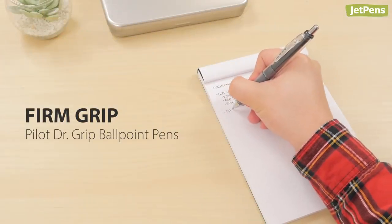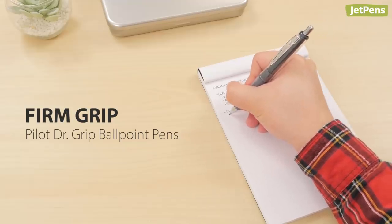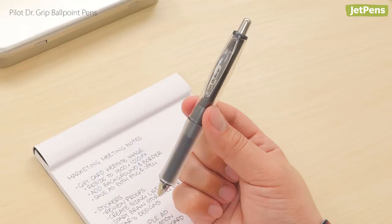Firm grip choice: if ultra-soft grips aren't your style, the Pilot Dr. Grip is just what the doctor ordered. Its double-layered grip is soft on the inside and firm on the outside for the perfect balance of cushion and control. Like the Uni Alpha Gel, the Dr. Grip has an ergonomic tip-heavy design to reduce hand fatigue.